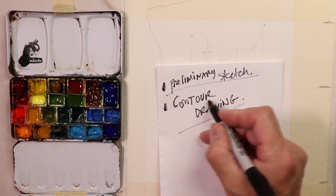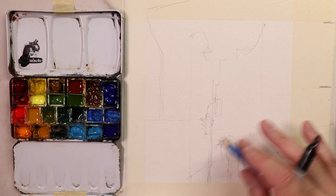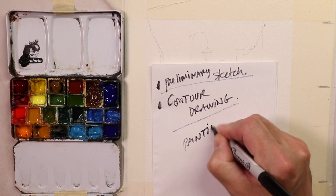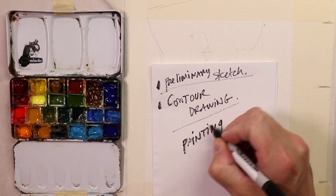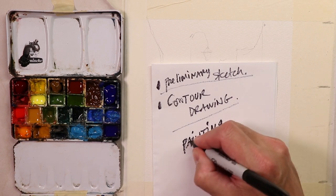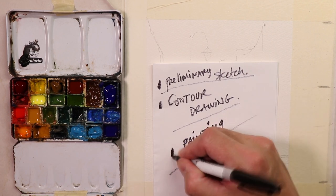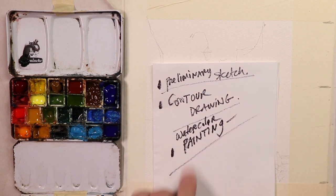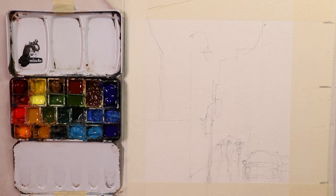The next thing is contour drawing - we're going to go over our preliminary sketch with a darker pencil line over the light sketch so we can actually see it as we're working. We need a little bit of a darker sketch on there. The third thing we'll do is our painting - our glazings. This will be a glazing technique, so you'll hear me talk about that all the time on my channel. So that's the basic plan of what we're going to do here quickly, just to show you how fun and exciting watercolor is.